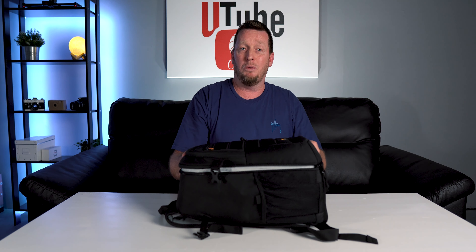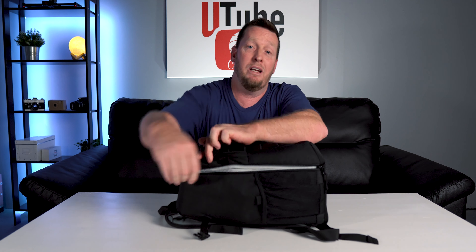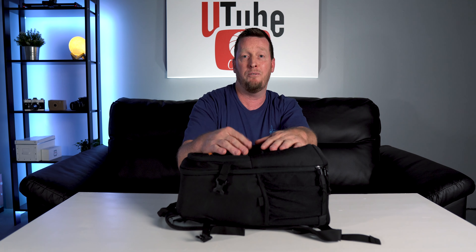I know it's not an in-depth review — I just wanted to give you guys an overview of the bag I'm currently carrying and what's in it. I'm James, this is YouTube Creative. If you like the video, hit the like button, hit subscribe, and hit the bell to be notified for future upcoming videos. We'll see you on the next one.